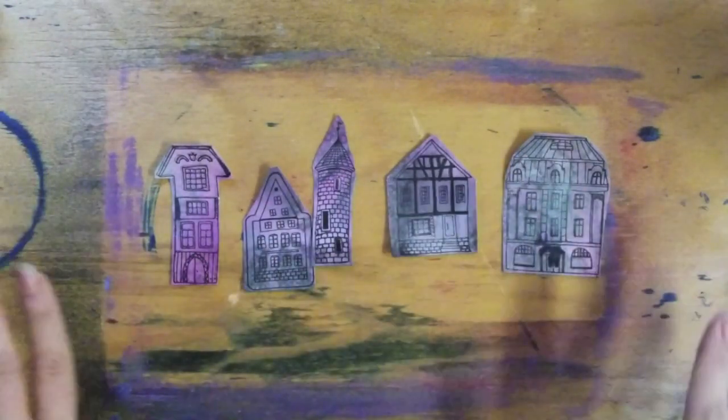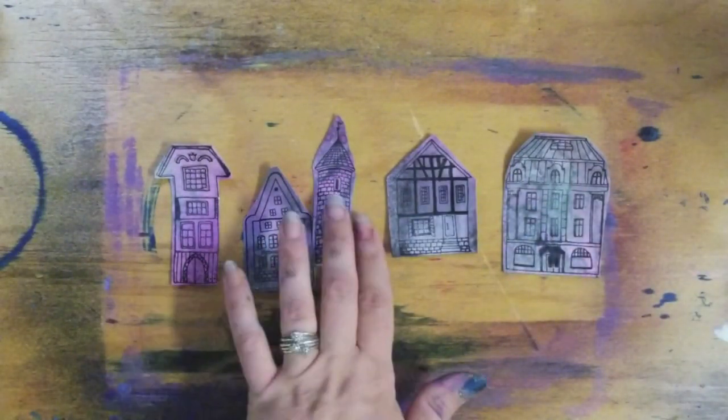Now we're going to go ahead and cut these out. You can cut these out as perfectly or not as you want — totally up to you.